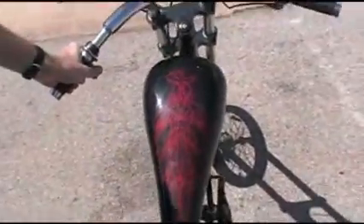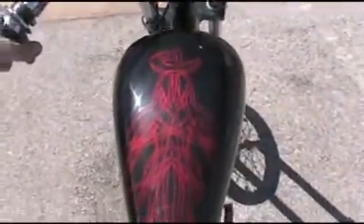I can't take credit for any of the striping, but that's what it came with. I've been telling everybody that I hand stitched the seat.